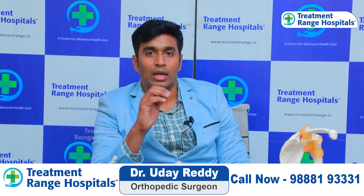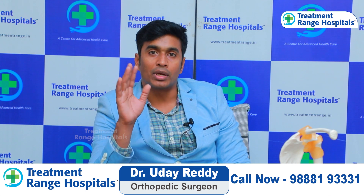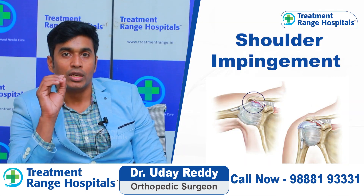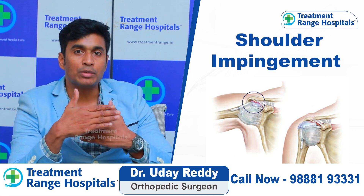Usually there are 3 to 4 conditions in this case. One common condition is impingement. Today we will understand what impingement is.